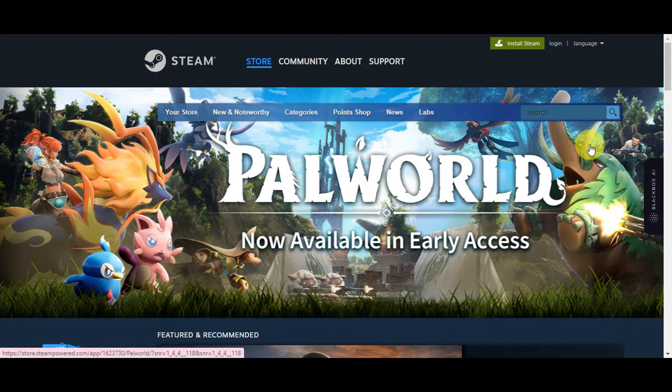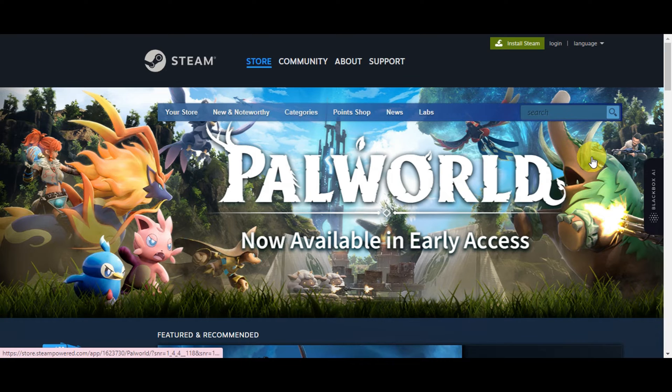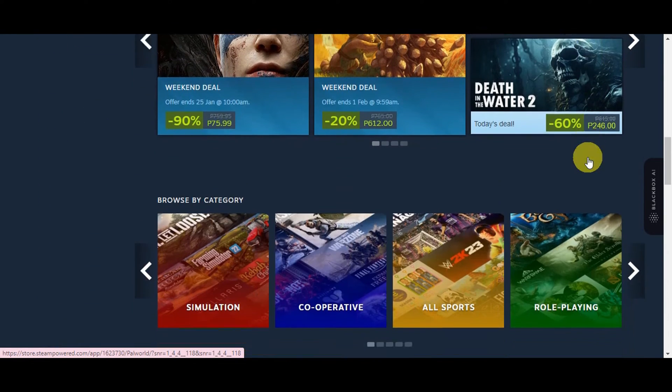Hey guys, welcome to our channel. In today's video we're going to learn about how to use Apple Pay on Steam. Regarding this matter, there is actually no direct way to do this, but there is a way for you to be able to use Apple Pay to buy some games on Steam.